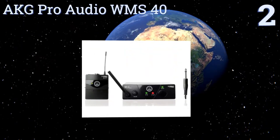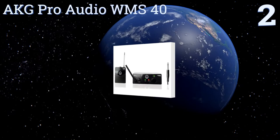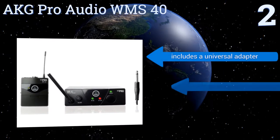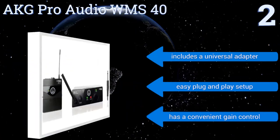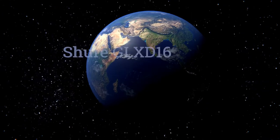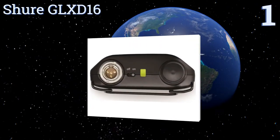At number two, at under a hundred dollars, the AKG Pro Audio WMS 40 will boost your sound without draining your bank account. This complete system has everything you need between its dual receiver, MKG1 instrument cable, and mini body pack transmitter. It also includes a universal adapter and a convenient gain control, offering an easy plug and play setup.